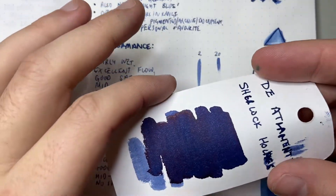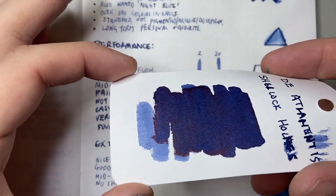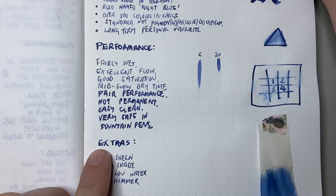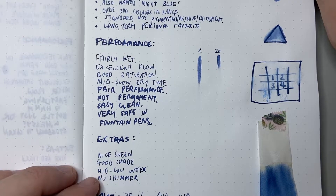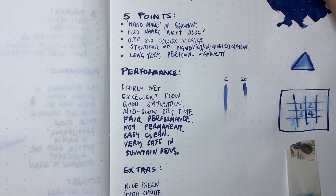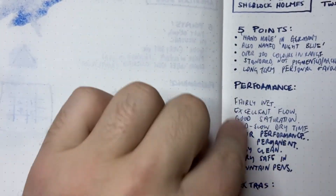The red sheen kind of shines over the entire ink, and sometimes in the writing you get a nice little hit of sheen — on the E of 'extras' there's a nice pop of red. It's got good shade, mid to low water resistance, and there is no shimmer. Looking at the reverse of this page, nothing comes through — it has very little show-through, which is impressive for a relatively dark, concentrated ink. It comes up very nicely on Tomoe River paper, which is very ink-friendly.